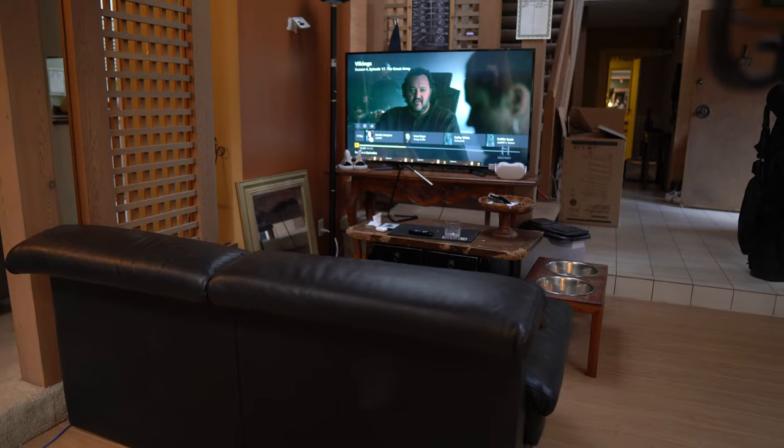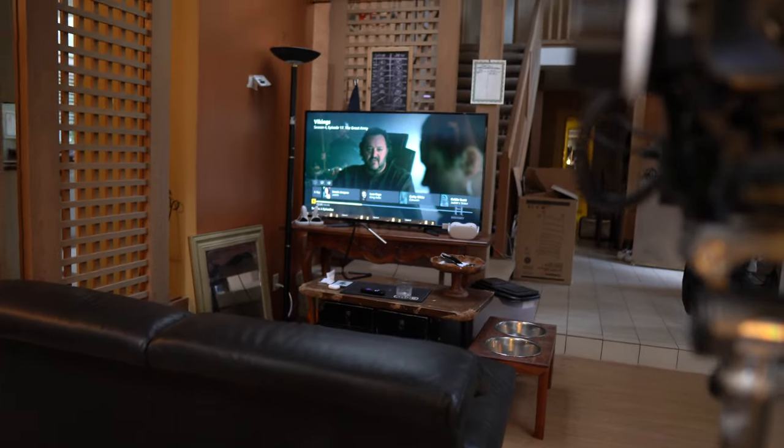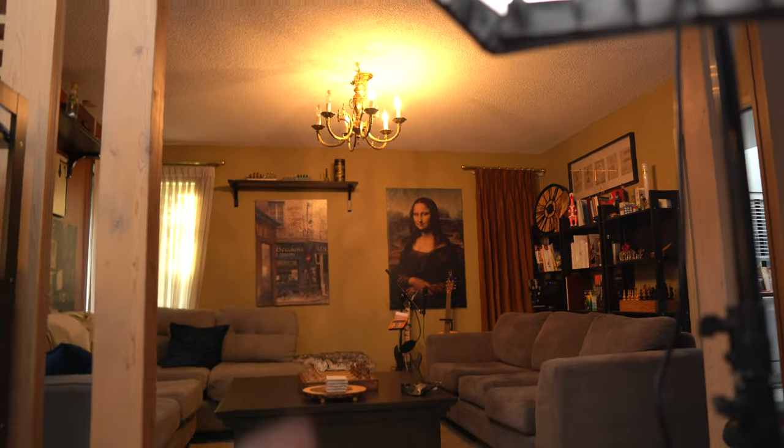Last couple of things before we get into the coolest part of the new space. We have our little chill space — a black leather couch in classic barbershop fashion, and a TV watching Vikings right now because this is kind of my office too. I do a lot of my chilling in here, and then there's me and my roommate's shared living room with the Jesse's Barbershop famous Mona Lisa painting that's always creeping in the back of my videos.